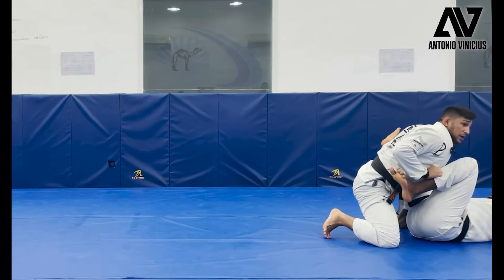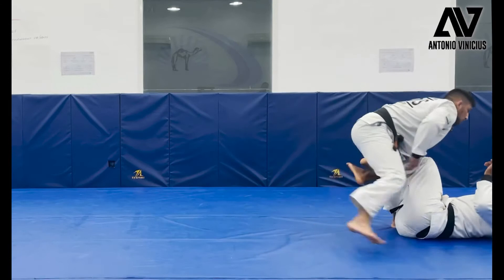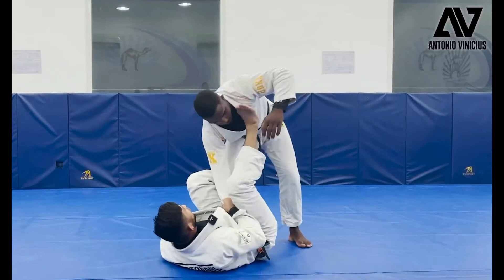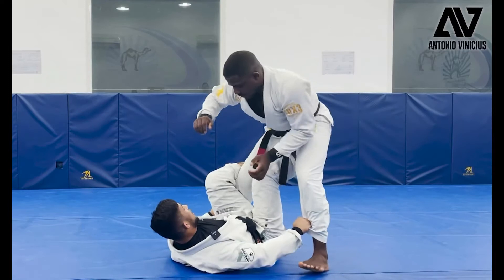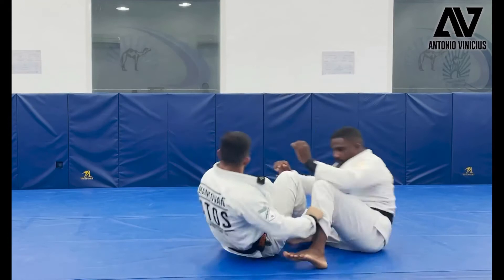From here you can do a long step. Try to be here, guys: foot on the shoulder, control. He starts to control your leg — put inside, bring him over. Control, when you grab here, throw your leg inside, on this space. Now just pull and push. Go up and start to pass.